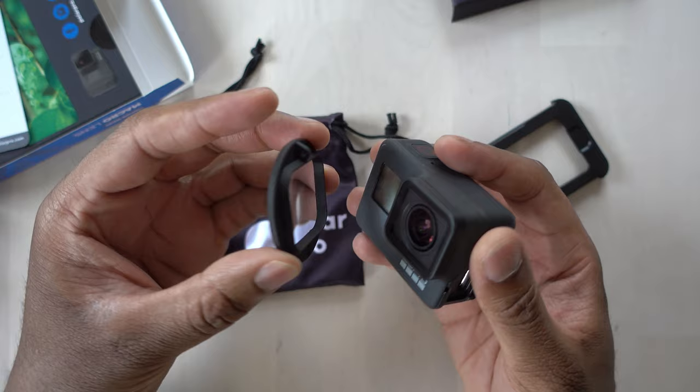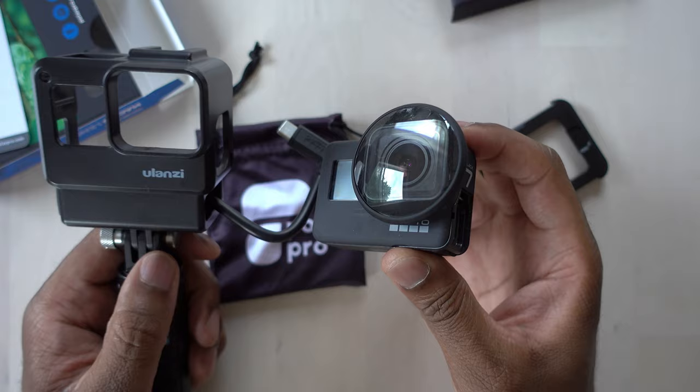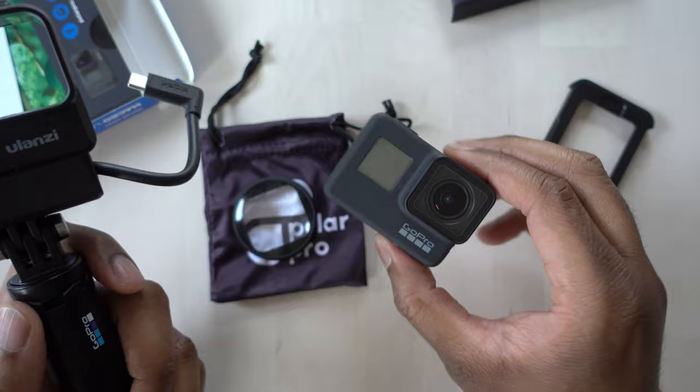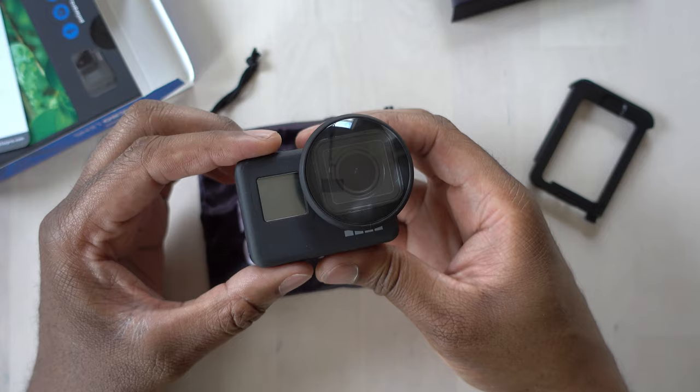It slides right on without the case. I really wish it fit inside this little cage, because this is how I normally use it. I don't want to have to take it off every time I use a lens. The original GoPro cage doesn't have this lip — the lens part just pops through flush. It's going to be a bit of an issue, but let's go outside and see if this thing actually works.